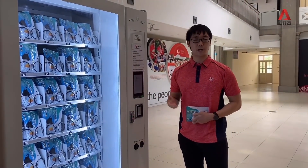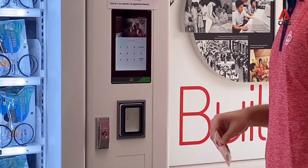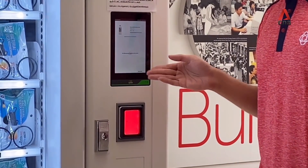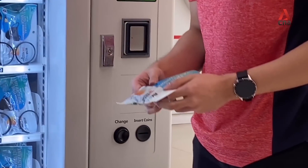If I were to try again with the same NRIC and key in the same number and press confirm, it will reject the NRIC saying there is no remaining quota because I have already used up the one redemption for this NRIC. The entire process takes less than 15 seconds.